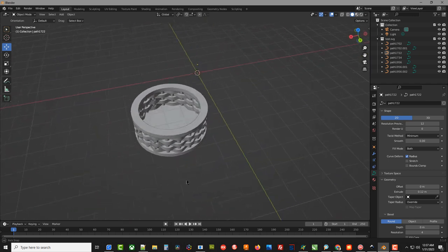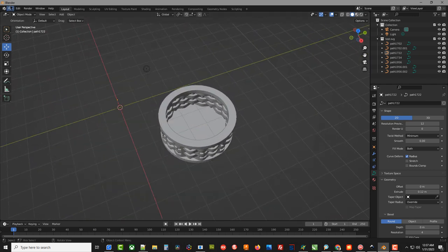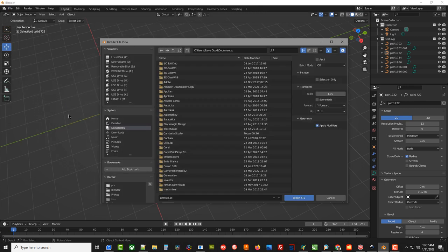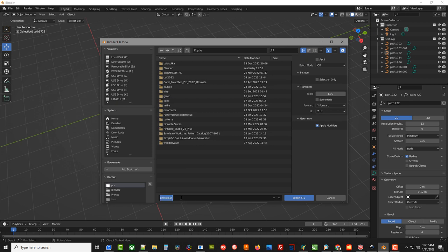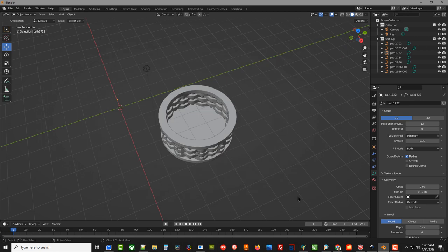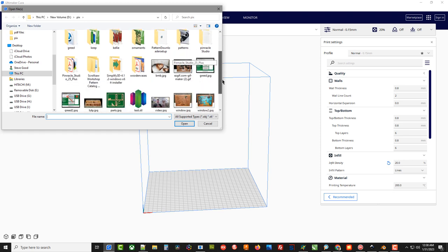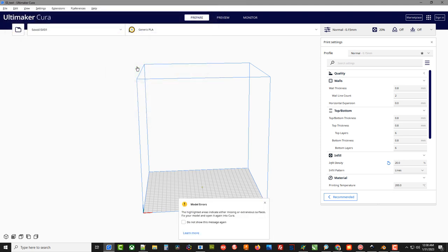We can now export out of Blender by going to File > Export. Our 3D printer accepts STL files, so click STL. Navigate to where you want to save it, call it 'test', and click Export STL. Now go to your 3D slicer — in this case I'm using Ultimaker Cura, which came with my newest 3D printer — and load that test STL right into Cura.